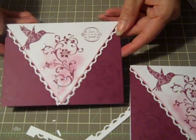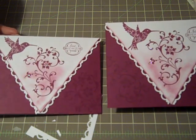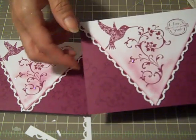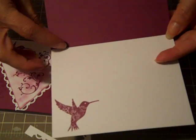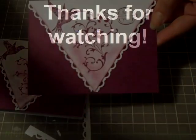Okay, and there's our card. I hope you have fun playing around with this technique of cutting out part of the front flap of your card design and then basically adding another background layer to your card front. Thanks everybody, happy crafting, bye bye!